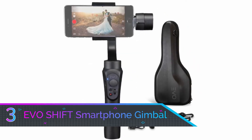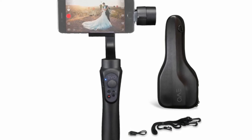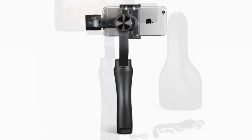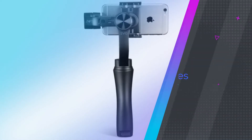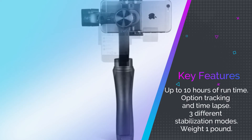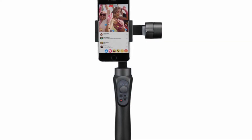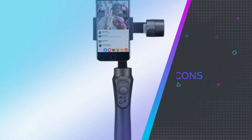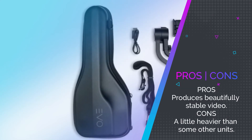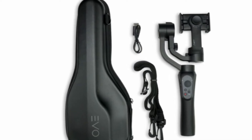Number 3: Evo Shift Axis Handheld Smartphone Gimbal. Evo is a relative newcomer to the Gimbal market, but they've created an outstanding product right out of the gate, because they have a pretty extensive background in other types of image stabilization technology. Applying what they know to Gimbal design wasn't such a leap. Notable features include time lapse and object tracking. They have stayed true to the basic design template while putting thought into the ergonomics, making this one of the easiest to use one-handed Gimbals you'll find anywhere.